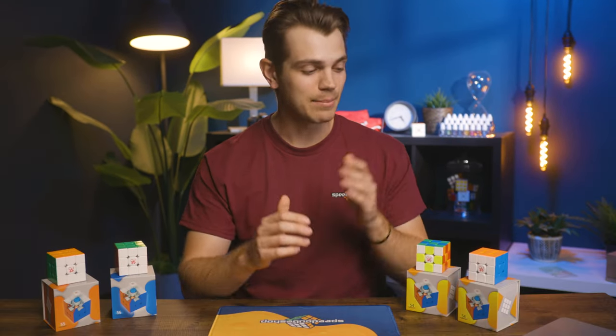Hey everyone, I'm Cameron from speedcubeshop.com, and as you can see, I am surrounded by cubes.